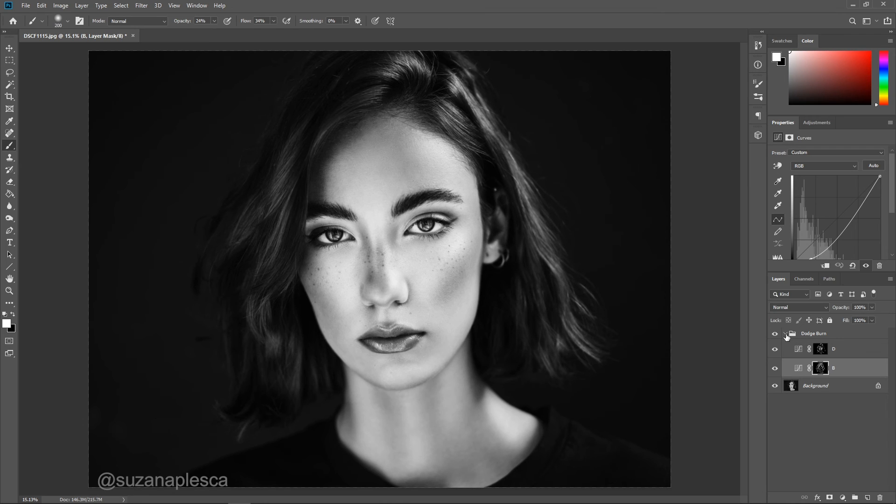Now that I'm done with dodging and burning, I'm going to start playing with the opacity of my layers and turn them down a bit so that I can make everything blend seamlessly. I always start off by turning down my layers to 50% opacity and then I move on to the group and turn the opacity down as well.